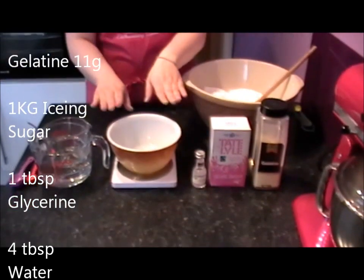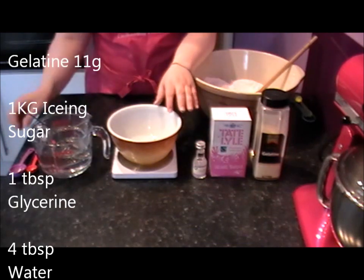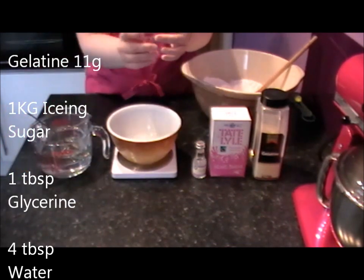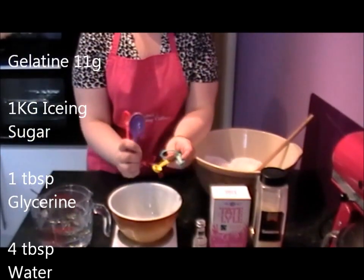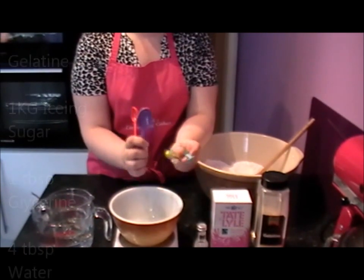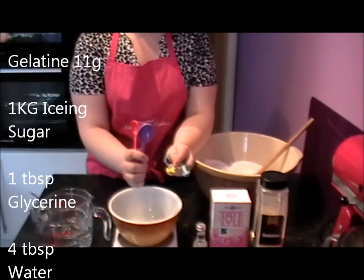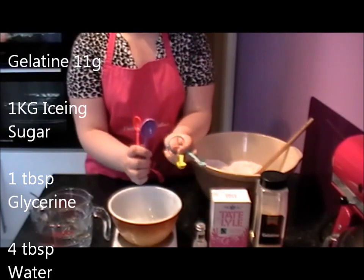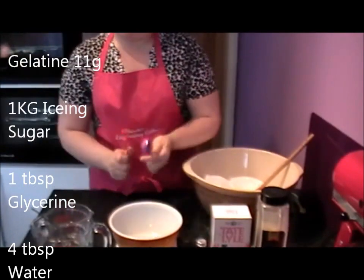In here I have exactly 4 tablespoons of water. I like to use these measuring spoons — you can buy them in sets. It means you get your measurements absolutely bang on, which is essential when you're not only making cakes but also decorating them. There is a science behind it — get your measurements right and you're sorted.